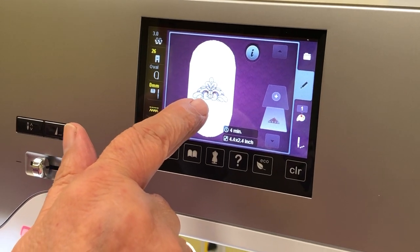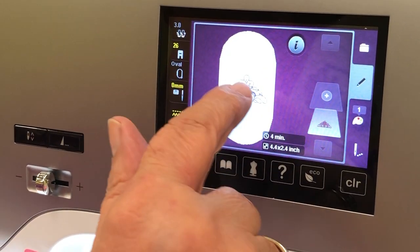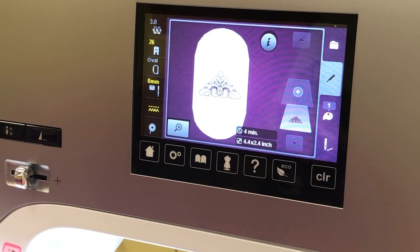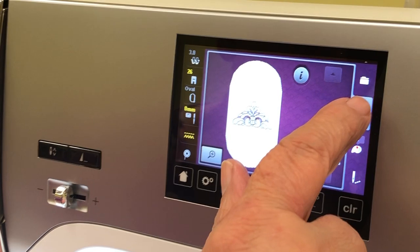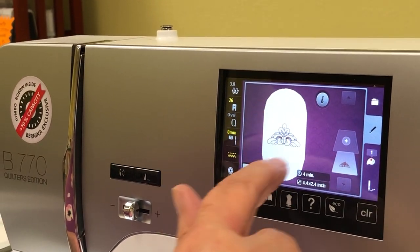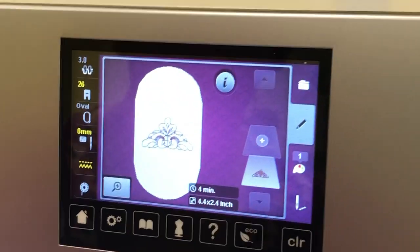The design is loaded. On the left-hand side it's telling me the oval hoop is recommended for this design — it basically tells you the hoop size you need. I have it threaded with blue thread and we're ready to go.